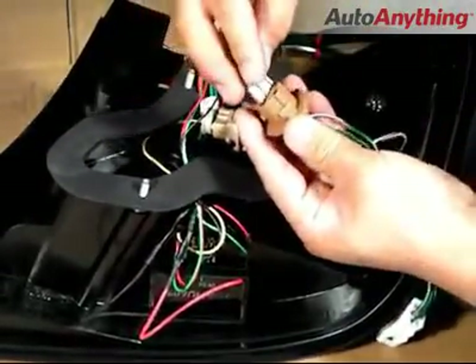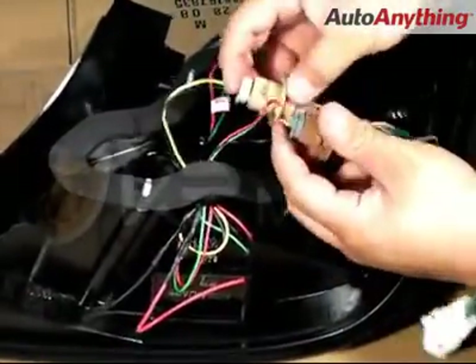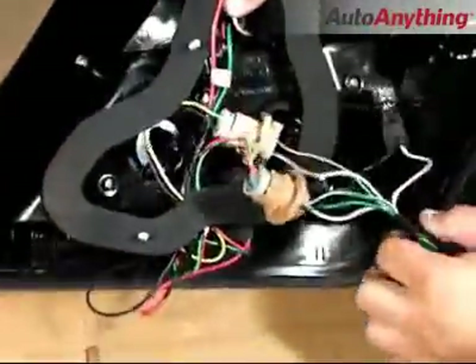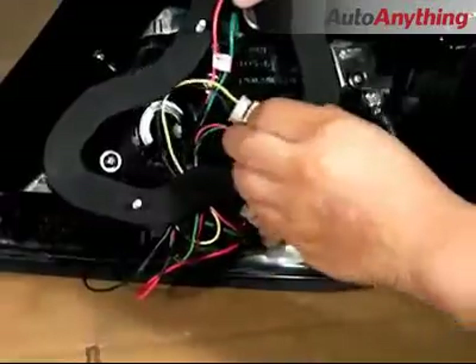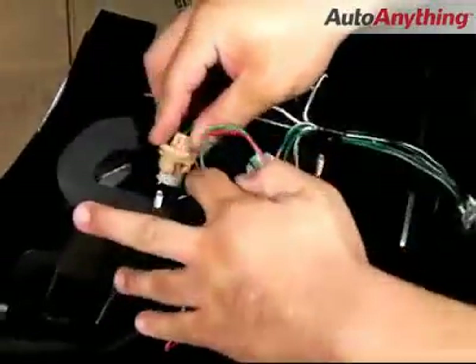Once again, we're very careful finding on the socket where the negative is, and on the harness where the negative is. This is very important. After that's complete, we can then go ahead and replace all the harnesses back into their original place, like shown here.